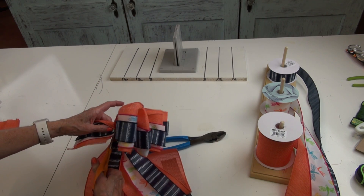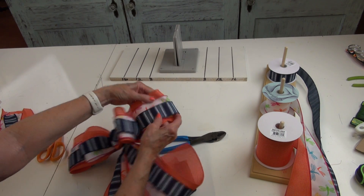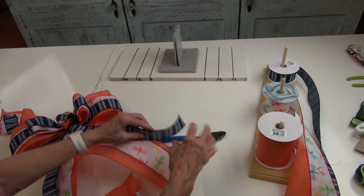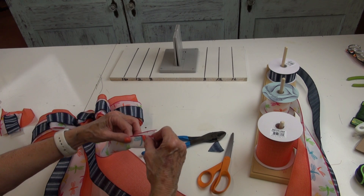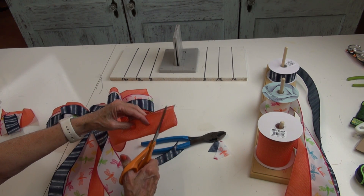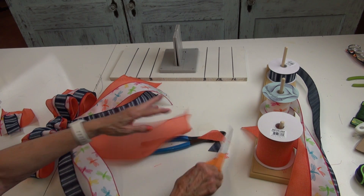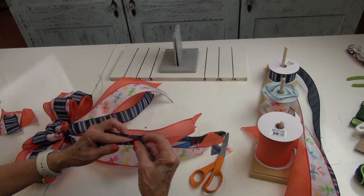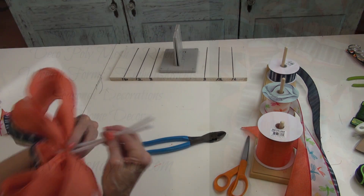The short end on the back where we started — I'm going to do the same thing, just cut that off shorter, not so short that it might pull out. Now we have our wreath bow. I'm going to finish off my tails by doing a chevron cut — I'll fold it lengthwise and cut on the folded edge away from me to finish off those ends on both sides. Now your bow is finished and you have your chenille stem on the back to attach it to your wreath.